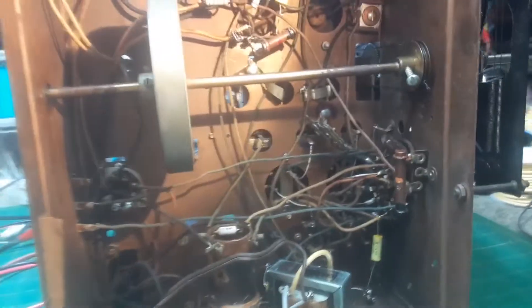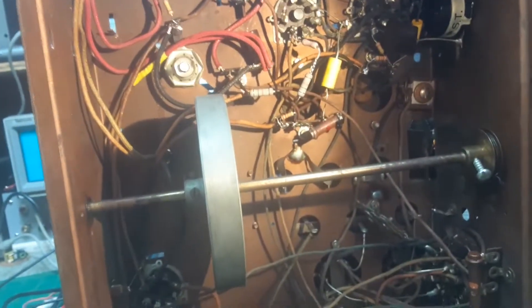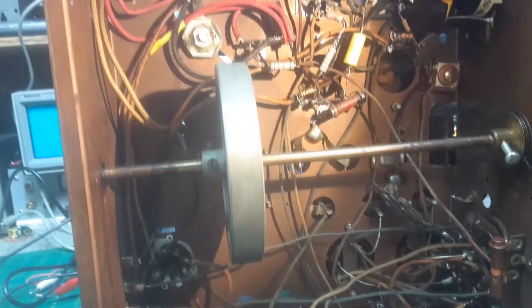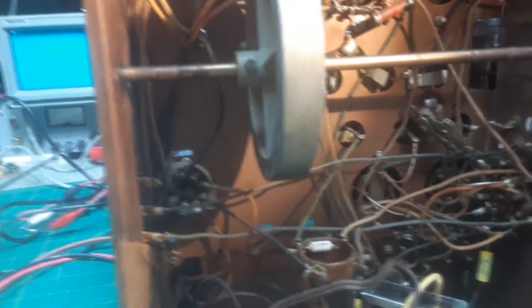Whoever worked on it, they were trying to learn, and I understand that's a good thing. But trying to learn on an expensive console like this — a shutter dial console with a magic eye — it's not the radio to learn how to recap. Work on some rinky-dink fifties radios first, get the feel for it. But you don't just stop trying to recap on an expensive radio.